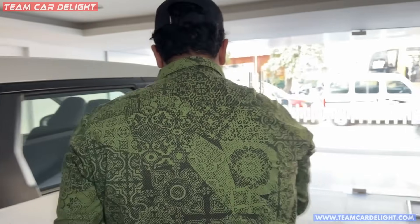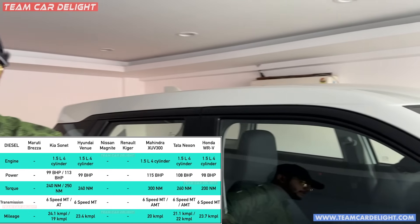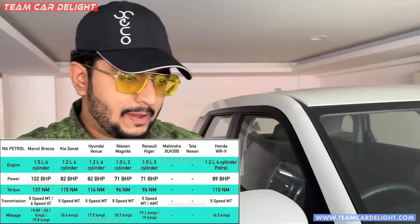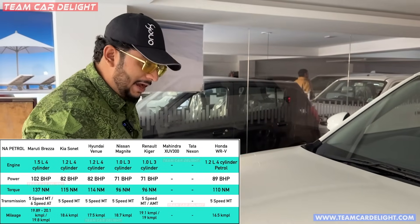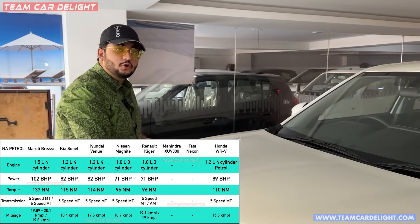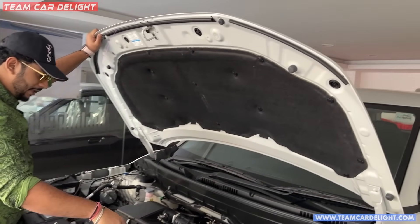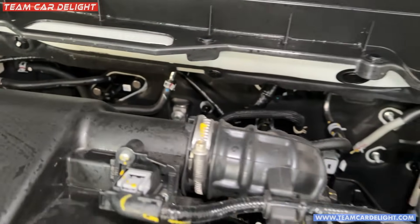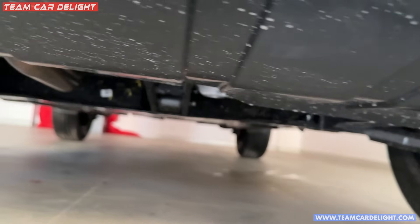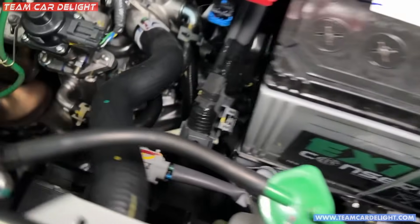Now let's talk about the engine options. There is no diesel engine in the Maruti line-up. You get a 1.5-litre four-cylinder naturally aspirated petrol engine with a manual gearbox and automatic — which is a torque converter. Sound deadening material is also used. The under-body engine guard is available, though it's not a full covering, it offers good protection.